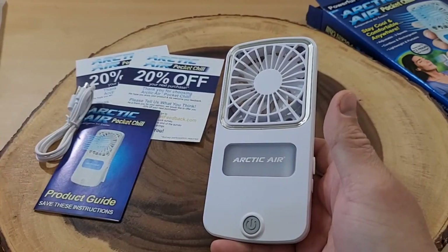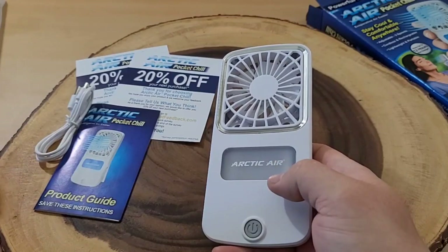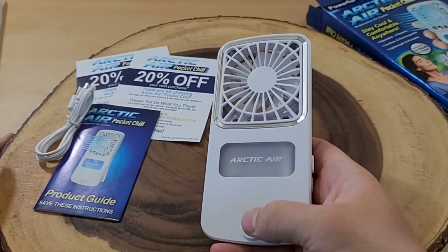When I first saw this, I thought this was one of those things you wear around your neck, but I guess this is more like something you use at your office as a desk fan of sorts.